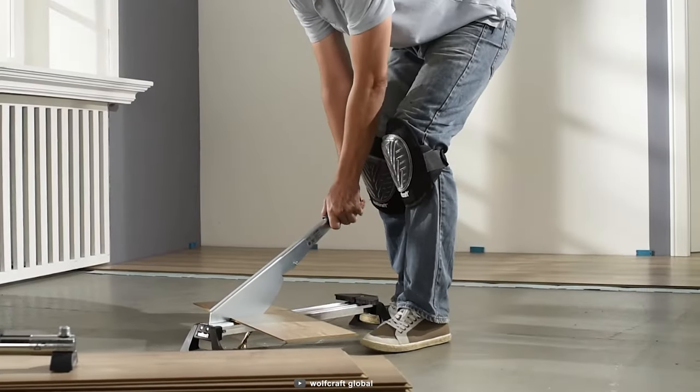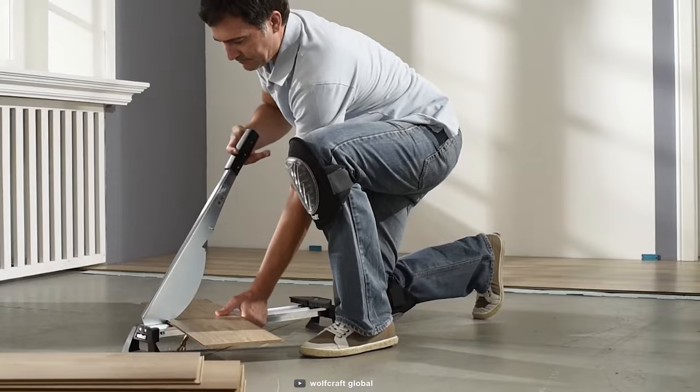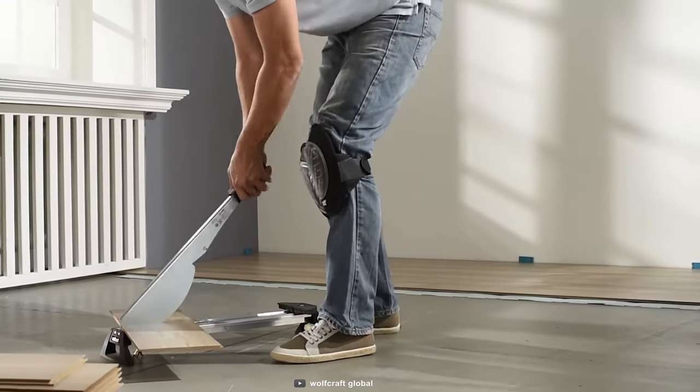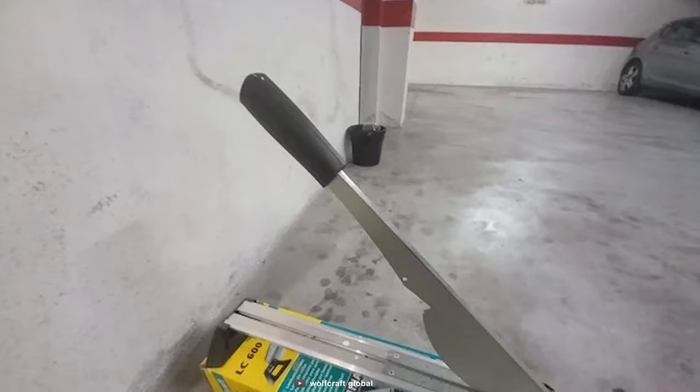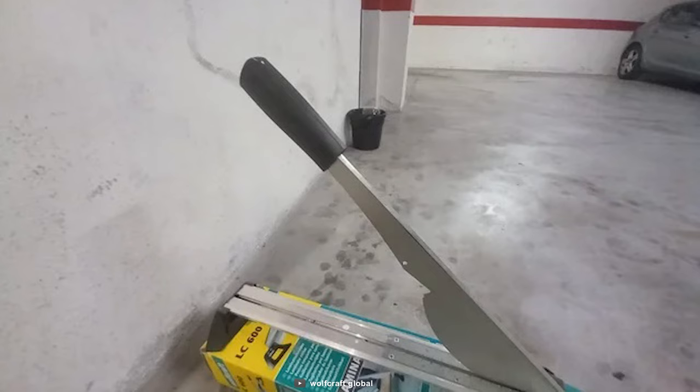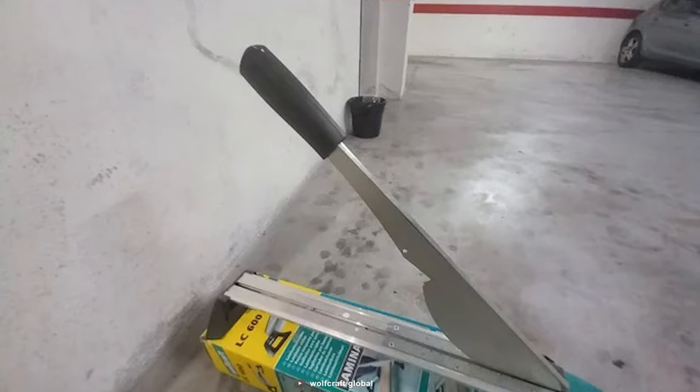Plus, the large stop allows you to make precise angular cuts up to a 90-degree contact edge. And with its ergonomically shaped handle and non-slip buffers, you'll have the best handling conditions possible.